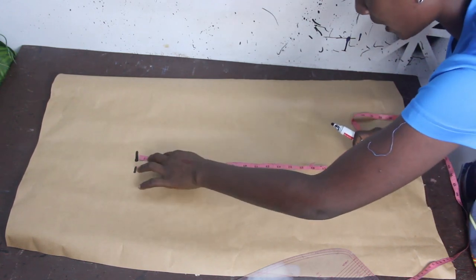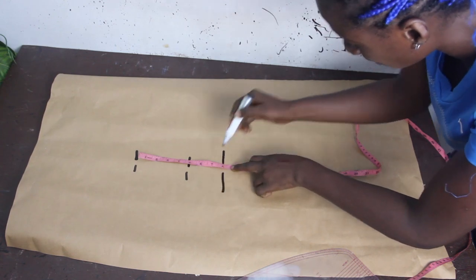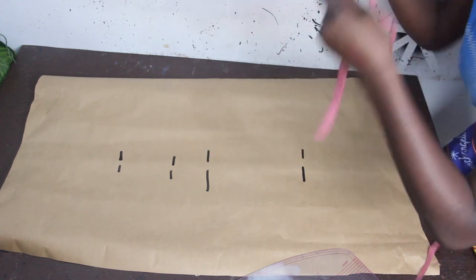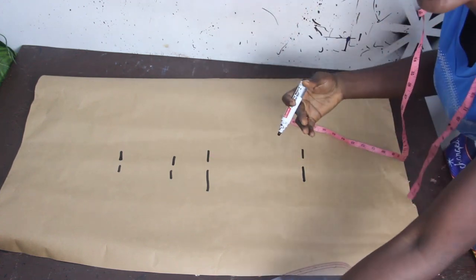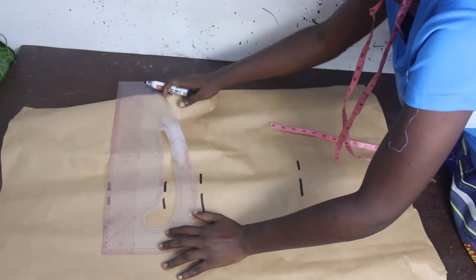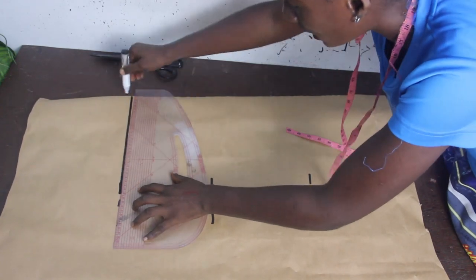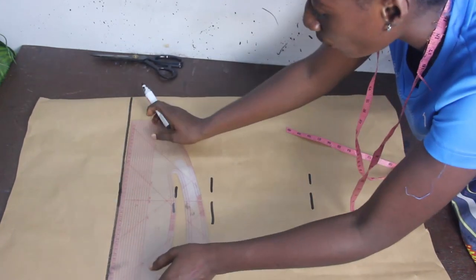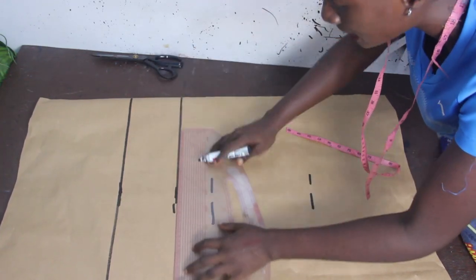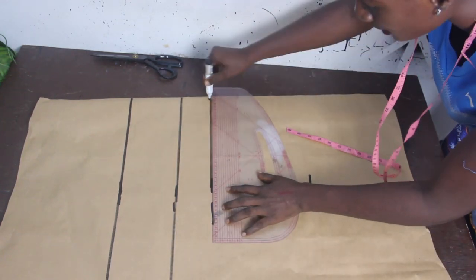Bust to waist is 8 inches, waist to hip is 9 inches. I have a tutorial on how to know your basic measurements, and I'll put the link in the description box below so you can understand how to get bust to waist, waist to hip, and hip to knee length. Now I'll connect the lines together.